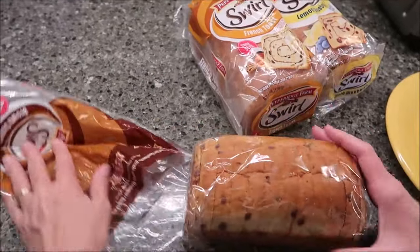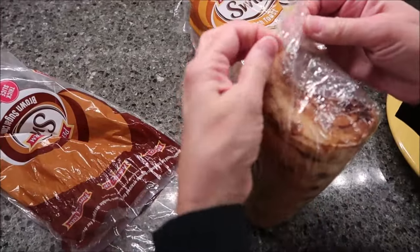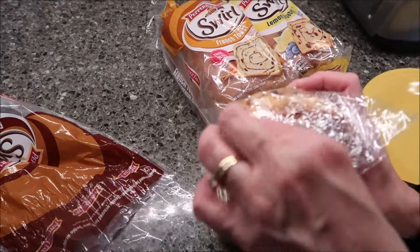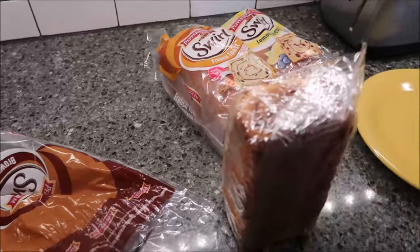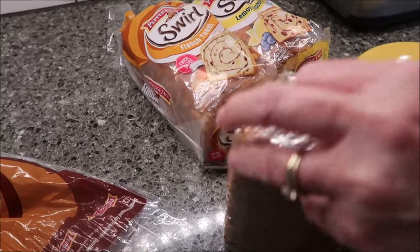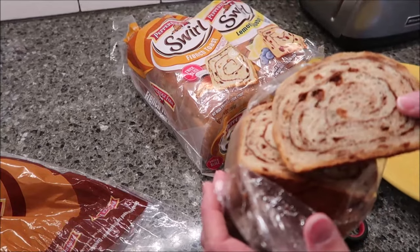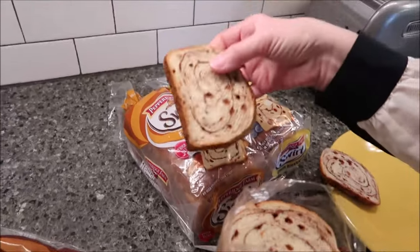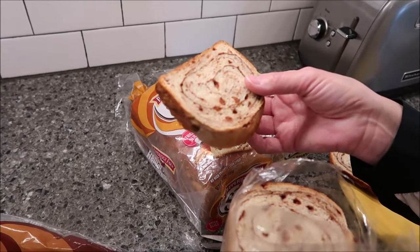It comes in a loaf like this. I've honestly never opened one of these in my life, though we have done very old reviews of these on the channel. It smells really good. It is thick — that looks like you could dip it and fry it.